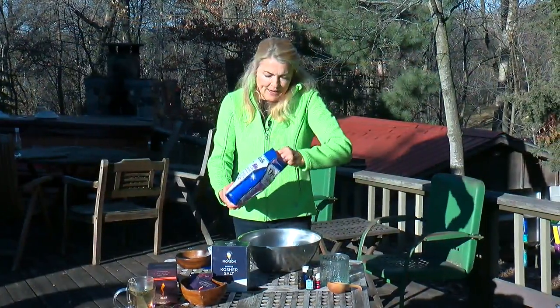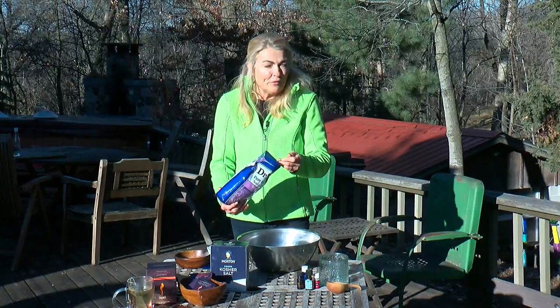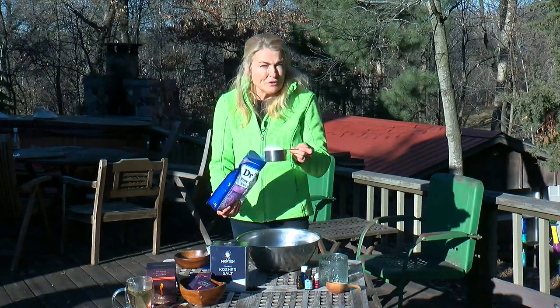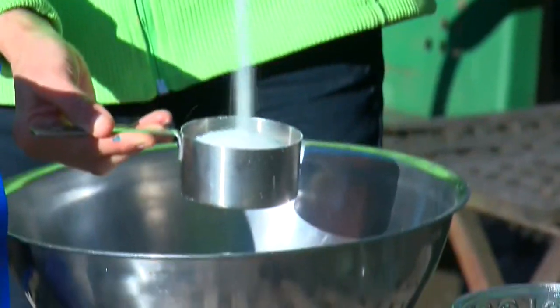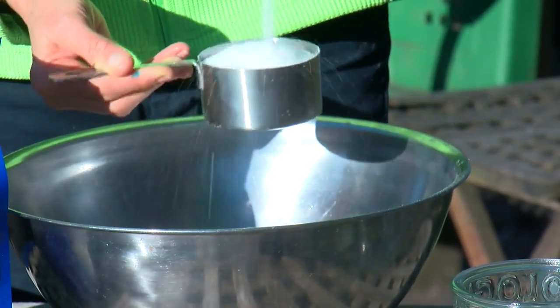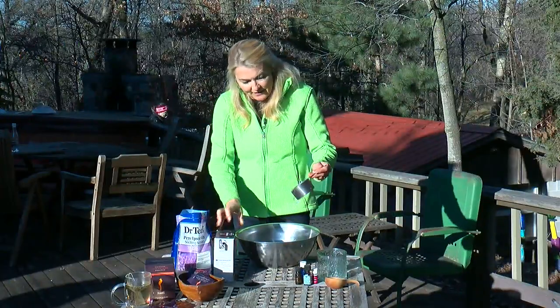I'll put in about a cup of Epsom salt, which, by the way, isn't salt at all — it's magnesium sulfate, which is a great conditioner for the skin. I like the texture of kosher salt in the jar, and it melts a little slower than the rest of the salt, so I continue to get conditioning power.